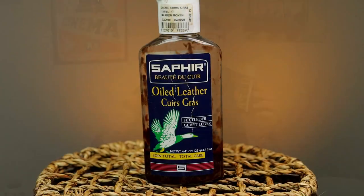First up, this is Saphir Leather Greasy Cream. I've been rocking this for quite some time — it's running a little low so I need to put in a new order. I really like this. I actually use rubber gloves when putting it on because it'll leave your hands a little brown, and that's just not a good look for any gentleman.